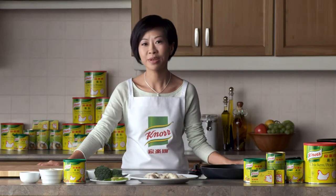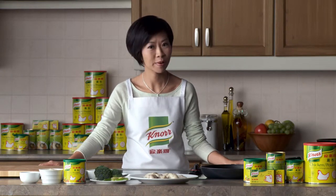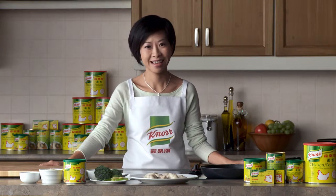Oyster and fish paste are the key ingredients for pan-fried stuffed fish paste with oysters recipe. Simple as it is, it tastes really delicious.